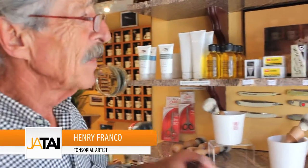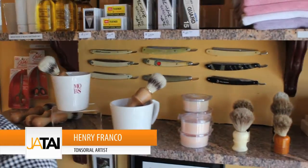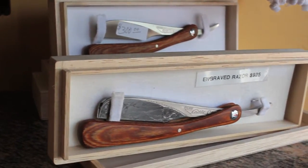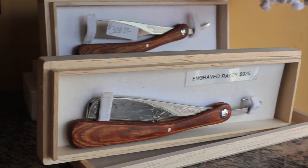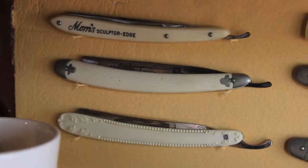Let's talk a little bit about the blades. What I have here is some old vintage blades, and of course we have the feathers over here — one that's engraved for $925 and the feather over here for $300. But let's talk a little about these blades.